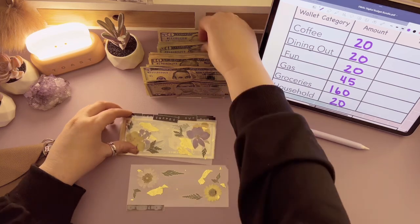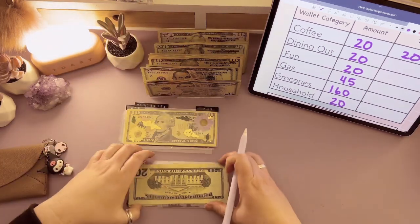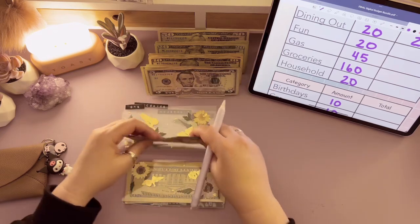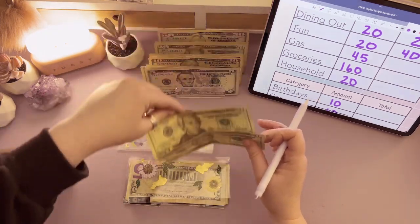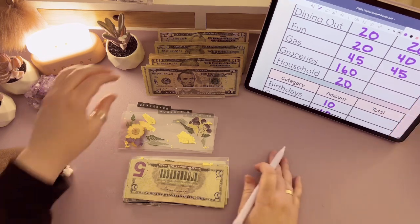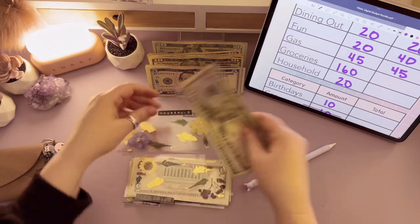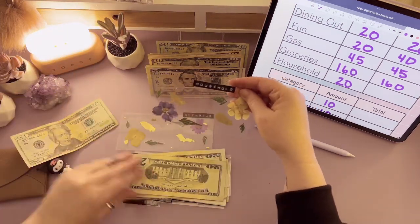Coffee is going to get $20. Dining out is going to get $20. Fun is going to get $20, so now fun has $20 plus the $15 we rolled over — that's $35 total going to $40. Gas is going to get $45 — that's $20, $40, and $5. Groceries is going to get $160 — $50, $100, $120, $140, $160. And then household is going to get $20.